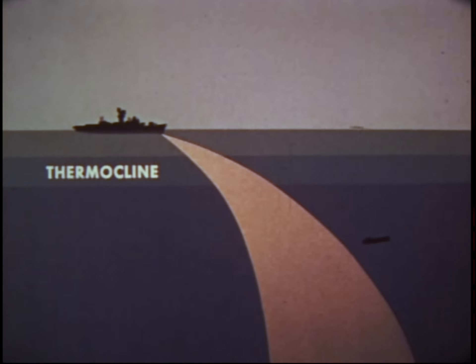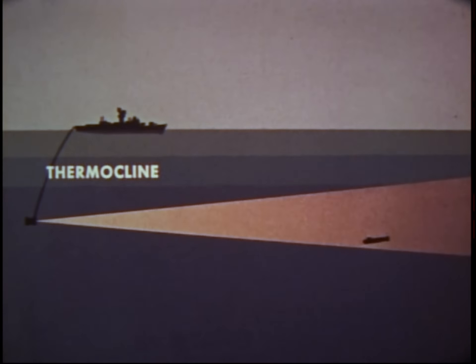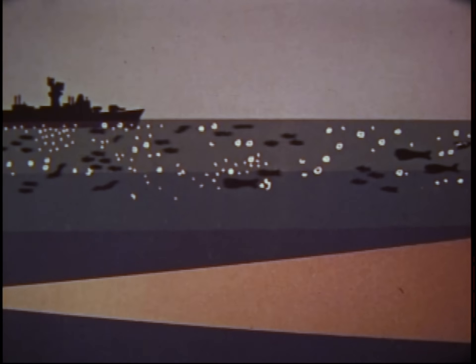Temperature variations stabilize beneath a layer called the thermocline. Operating a transducer below the thermocline minimizes bending of sound patterns, which might allow deep submarines to escape detection. Also, variable depth sonars operate below most interference from sea noise, foreign matter, and surface reflection.